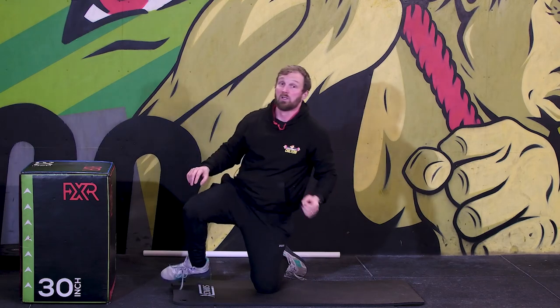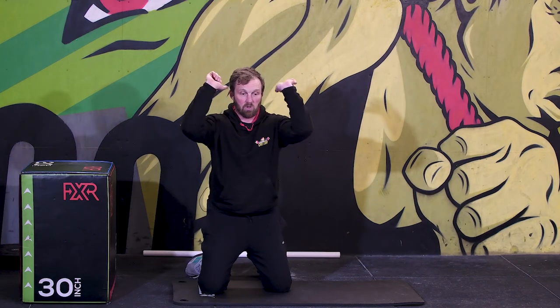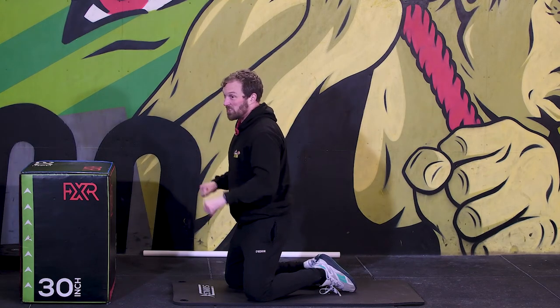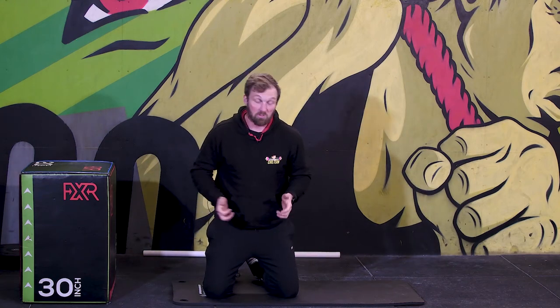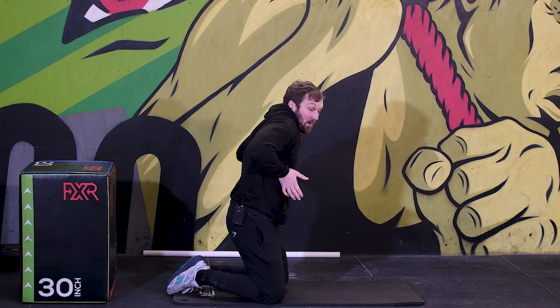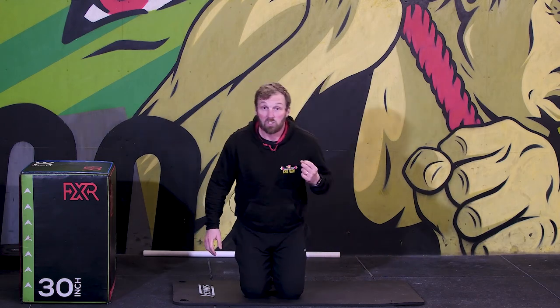Why is range of motion important? It transfers across other movements. For a shoulder press, you don't start partway through the range. For a bench press, you're not starting four inches off the chest — you're starting on the chest. If you want to improve on a ring dip, we're not starting from a partial position. And if you're doing a muscle-up, you definitely need to be able to press from that bottom position close to you. It's transferable strength.